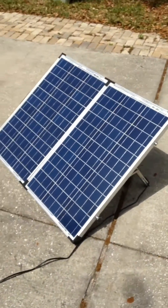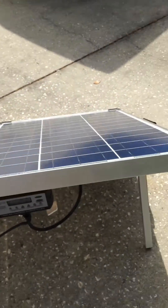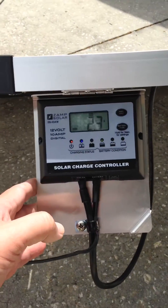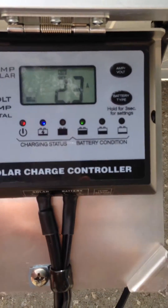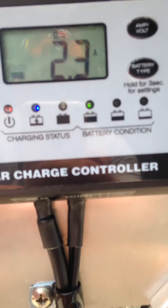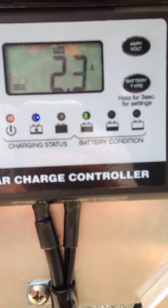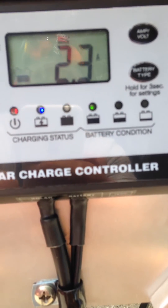Here's the solar charger. When I first hooked it up maybe about an hour ago, I had to do some adjusting — nothing big, but I picked the battery style, which is AGM. You'll also notice the green light is currently lit up, showing the battery at about three-quarter charge.